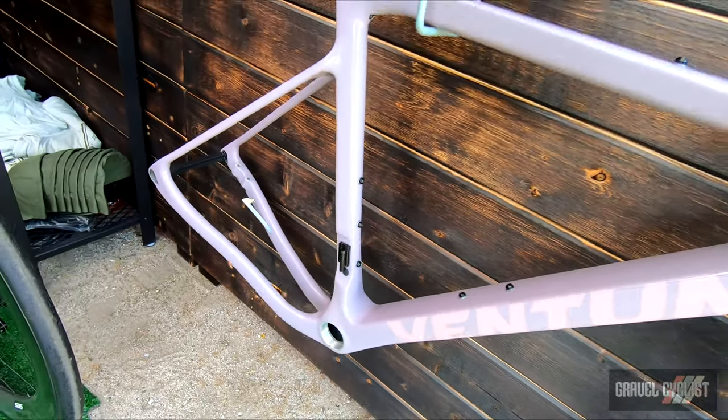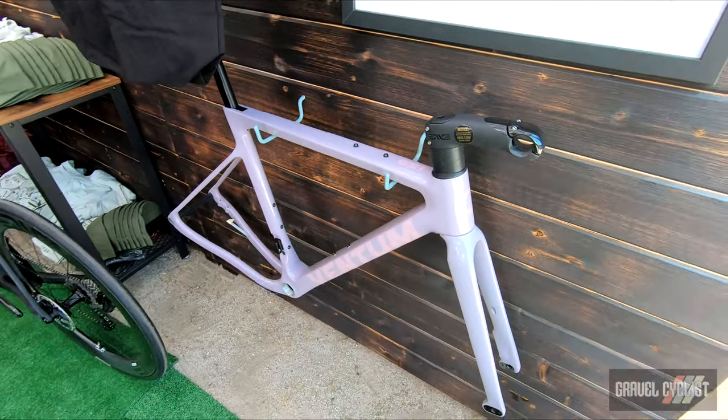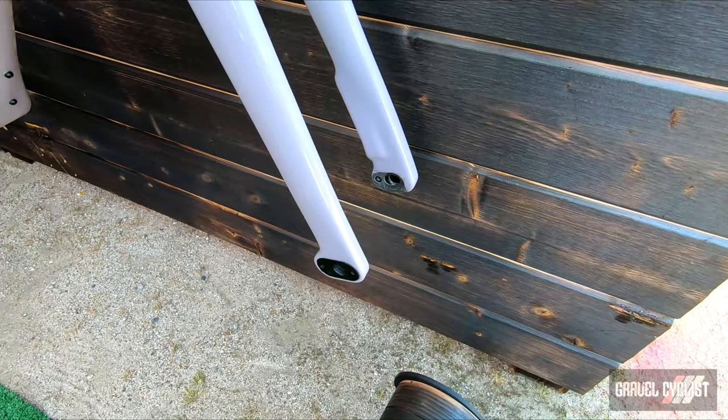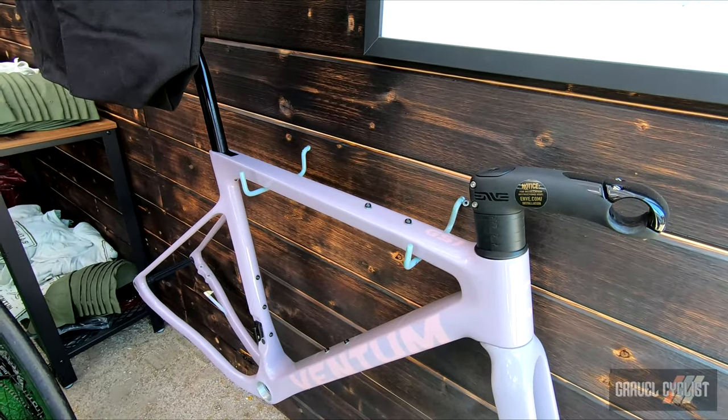You'll notice a few things on it. You'll notice a longer wheelbase — it gives it a really progressive sort of road geometry. You'll also notice here you have a flip chip option, so you can have a little bit more of a slack or a little bit more of an aggressive race position. Also right here it's integrated, there's no wires.